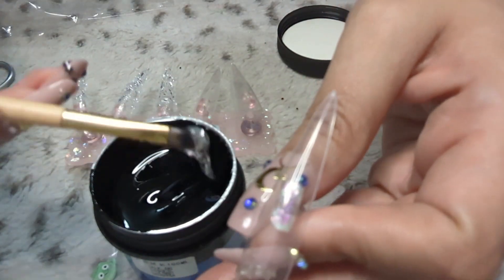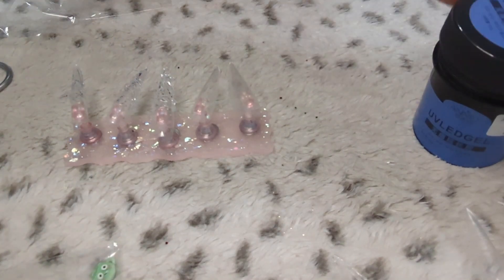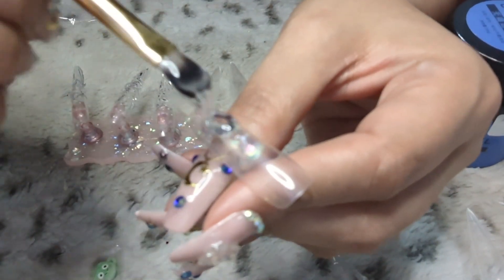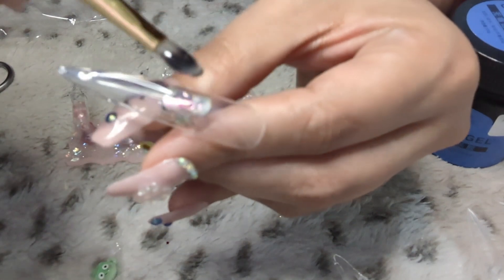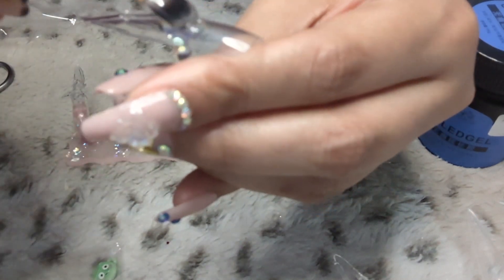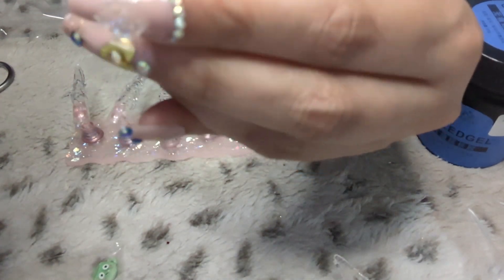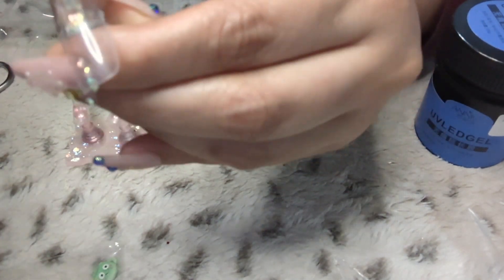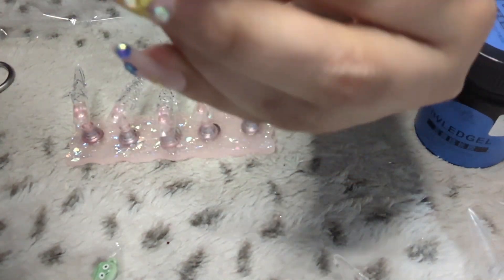Hi guys, welcome back to my channel. Today we're going to be doing holiday stiletto nails. I jumped right into it — I've grabbed my gel extender and I'm applying it here. I was kind of having a hard time because I normally don't work with gel extender and it threw me off a little bit. Please forgive me, it's my first time using it.